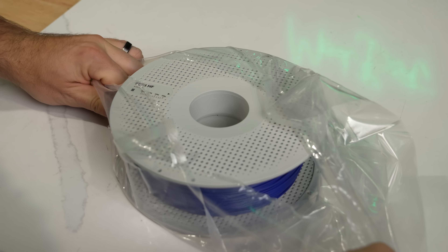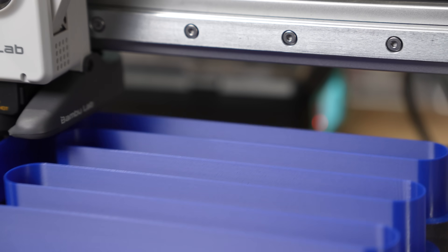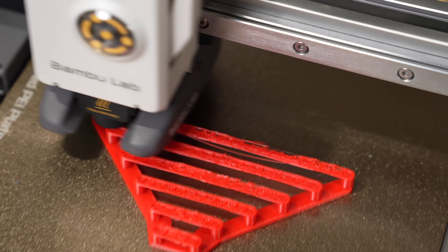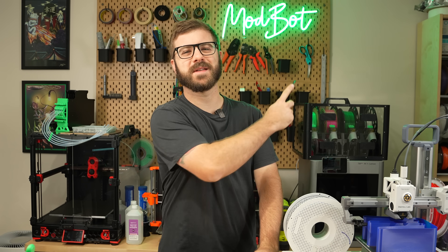In today's video, we'll be diving into high-flow PETG. We'll go over its specs, run some benchmark prints, and see just how well it stacks up against their sun-setting PETG. With all that being said, let's get right into it.